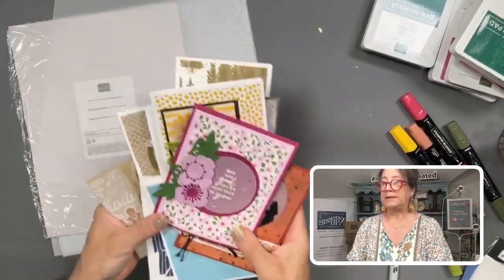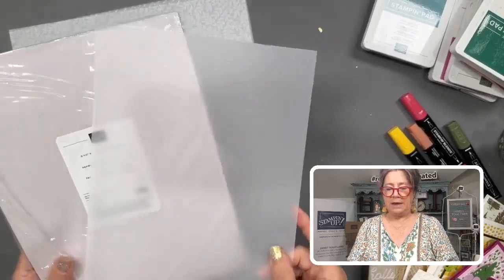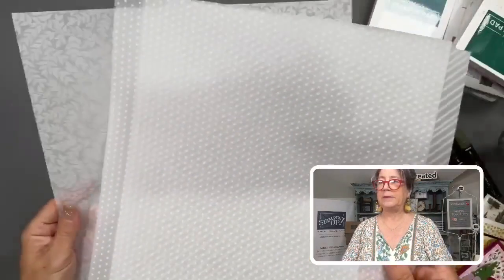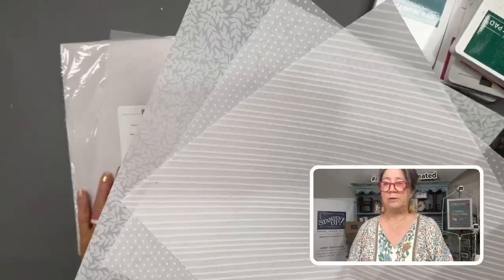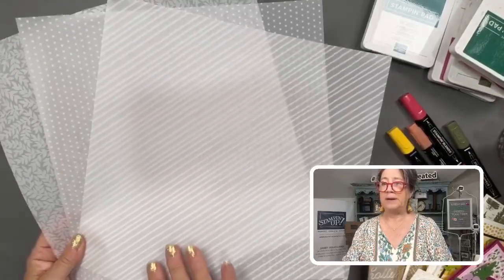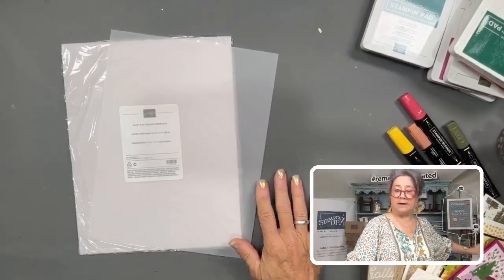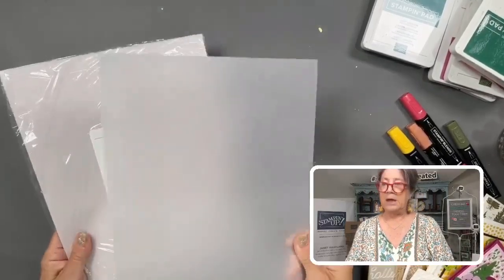In addition to the cardstock vellum, which has a weight of about 43 pounds, Stampin' Up also has this 12 by 12 printed vellum with a leaf pattern, dots, and stripes. Everything I show you that you can do with cardstock vellum, you can do with this 12 by 12 vellum as well. It's found with the specialty paper pages.